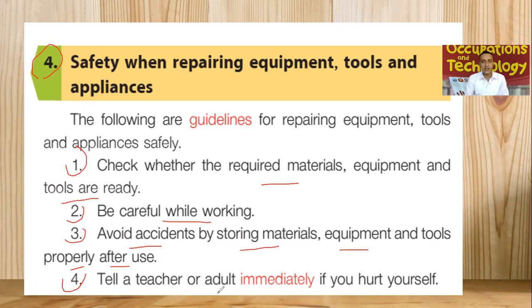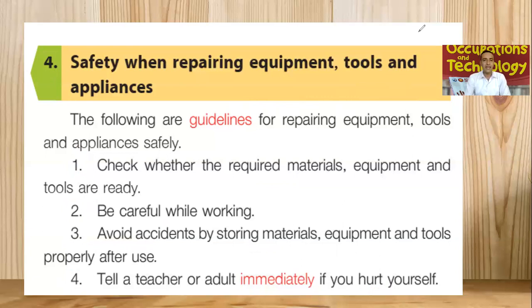Number four: tell a teacher or adult immediately if you hurt yourself. Being a kid, if you are going to perform anything and while using any type of equipment and tools, if you hurt yourself, don't hesitate to tell your elder, your teacher, or an adult that you hurt yourself so they can help you with first aid. Always make sure safety first. These are some of the basic safety guidelines while you are repairing equipment, tools and appliances.